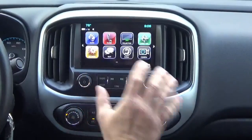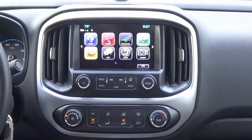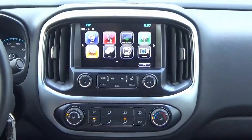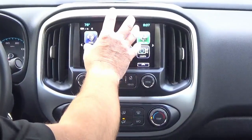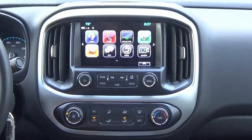All you need to do to get factory navigation in this vehicle is install our pre-programmed io6 HMI upgrade. Those of you who have the smaller 4-inch screen — those are the io4 option code — you're going to follow this same installation video, except we'll send you a part with the 8-inch screen.